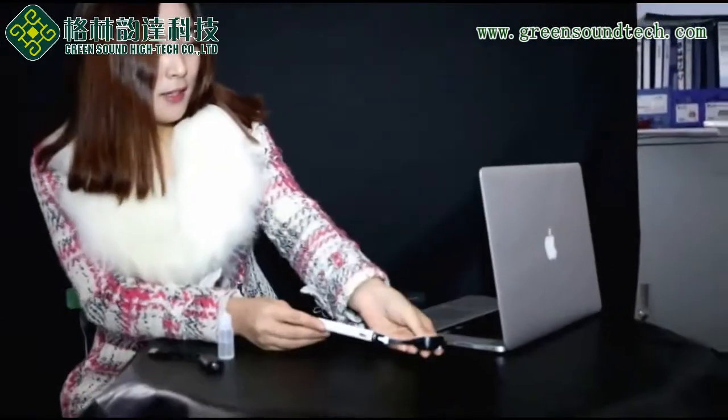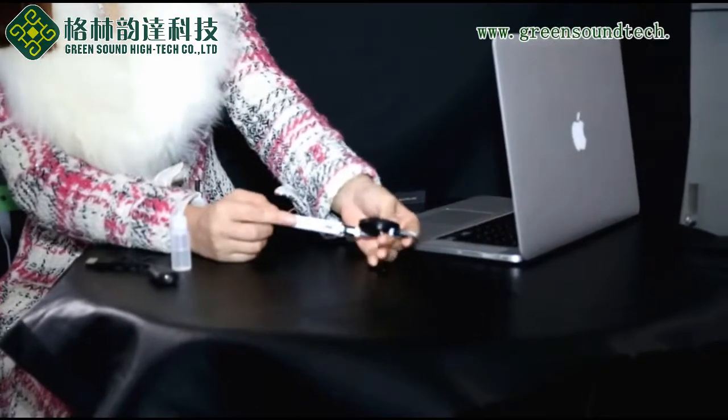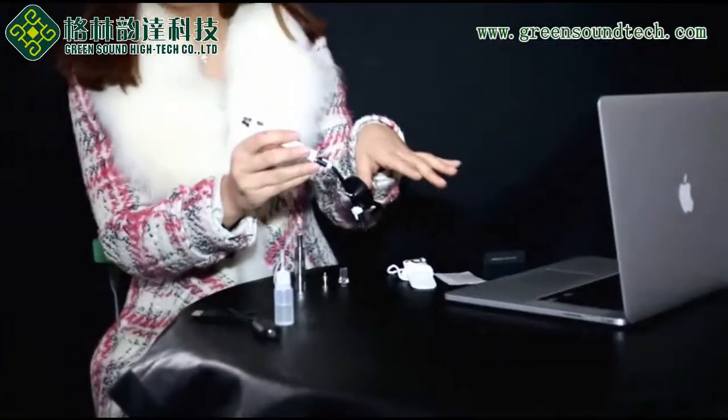To charge, you can use a desktop or notebook or your old mobile adapter. And during charging, you can vape at the same time.